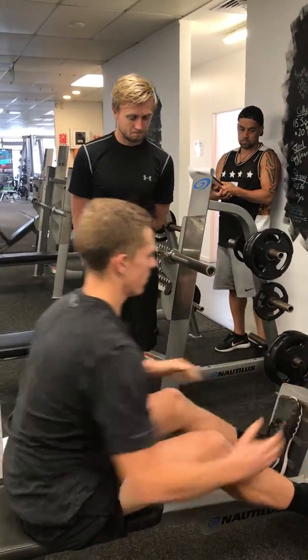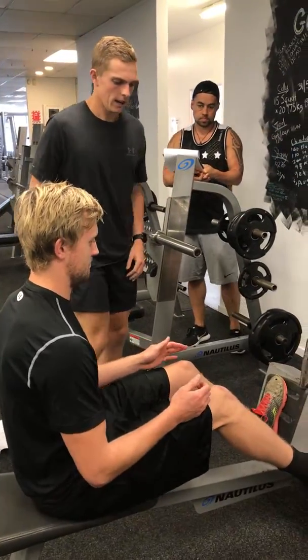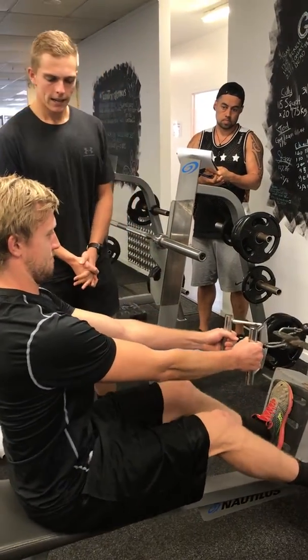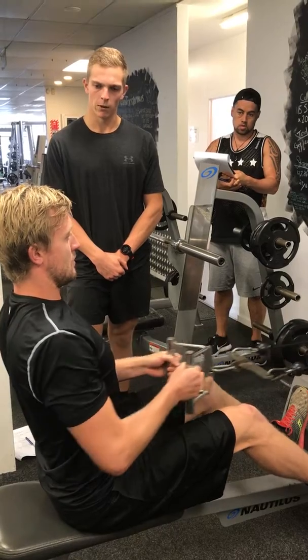I'll just get you to jump on and we'll check out your form, then we'll get into it. Facing the feet, slight bend in the legs to come forward, straight back and coming back. That's it, just rowing to that mid-section. That's perfect — just remember to breathe all the way back.